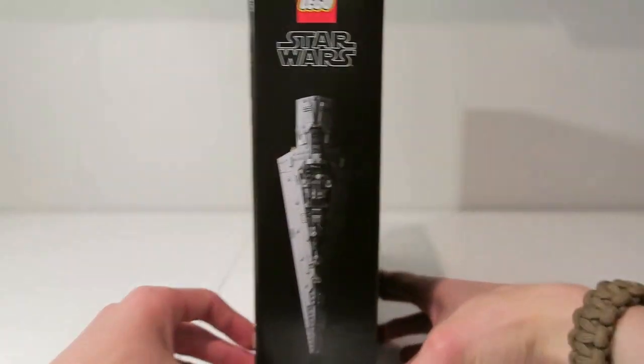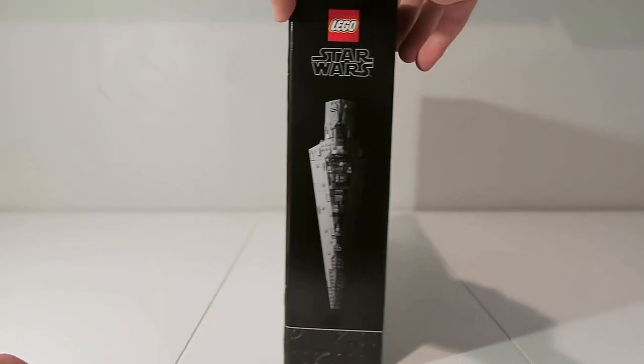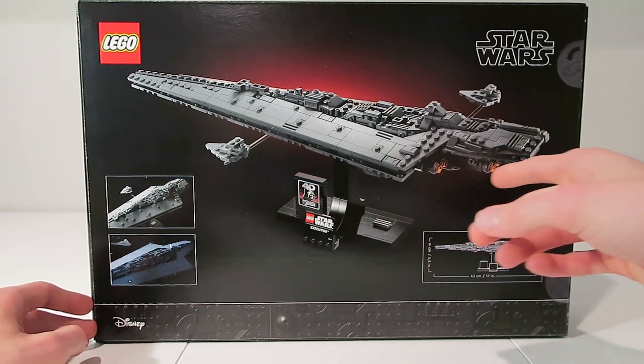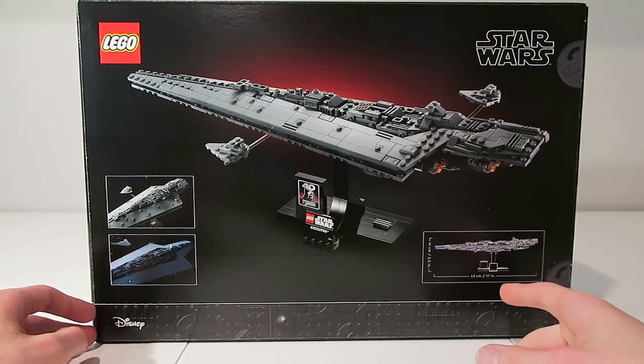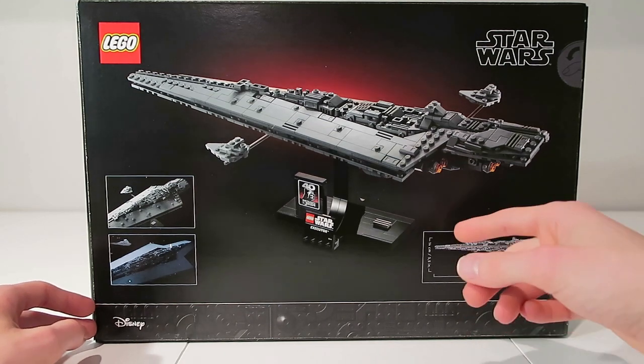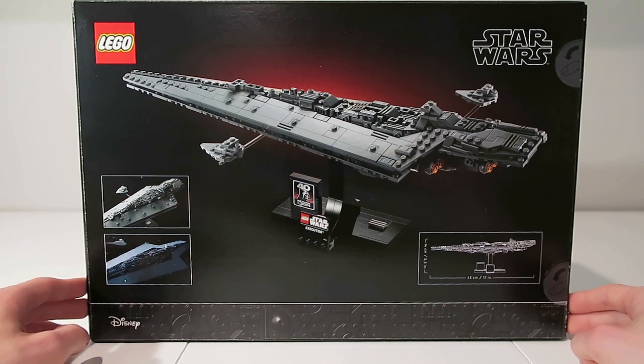Going over the side of the box, I really like this angle of the Super Star Destroyer — I just think it looks so cool. On the back you get another angle of the ship where you can see some of the engines, which I think will look really cool. You also get dimensions of the set, which says it's 17 inches long and 5.5 inches tall — a pretty nice size for a set like this.